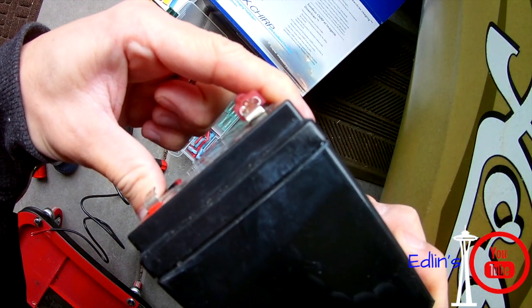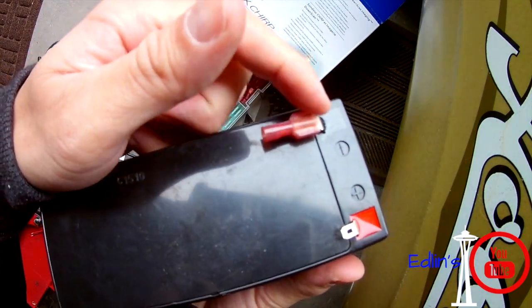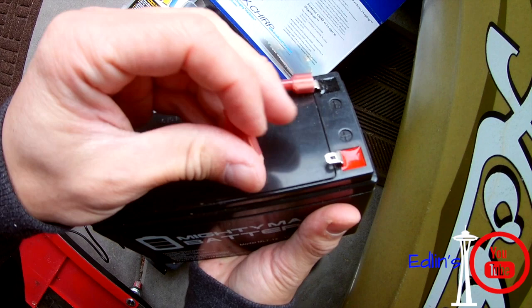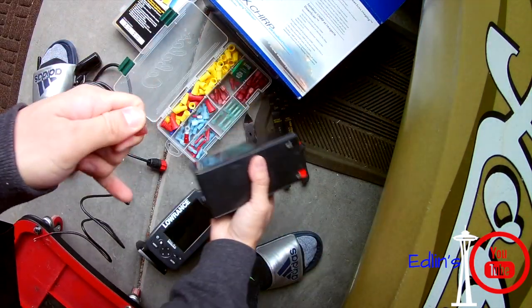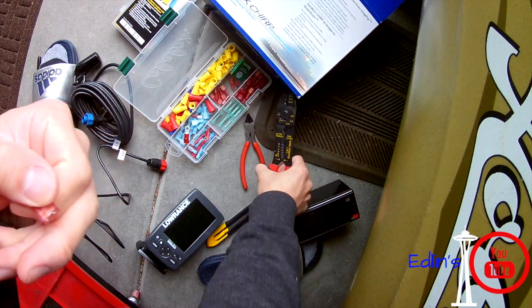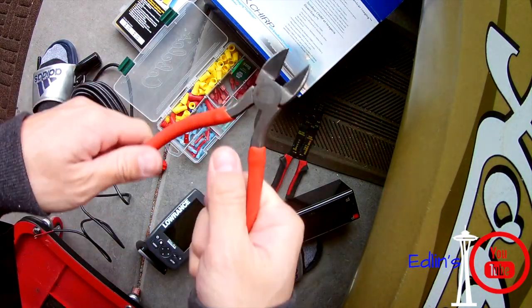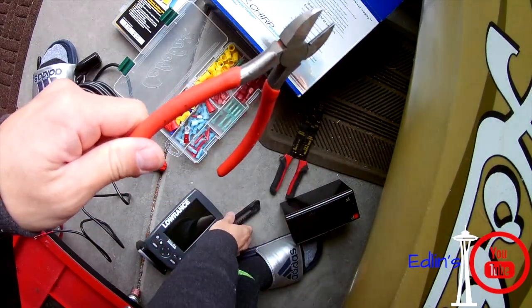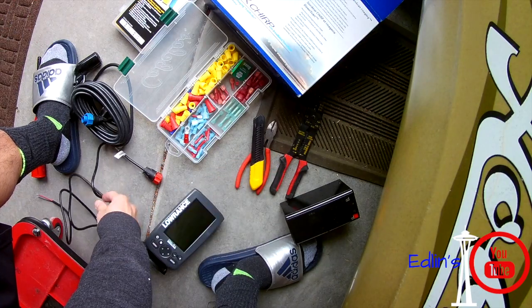I usually put the battery in a dry bag or something to keep it waterproof. I'm sure there are other ways to mount them, but this is secure and doesn't go anywhere — it's been working for me for years. I know people do little Tupperware boxes or water-sealed boxes, but the bag has always worked for me. I go out to pretty rough waters and it's always stayed dry.